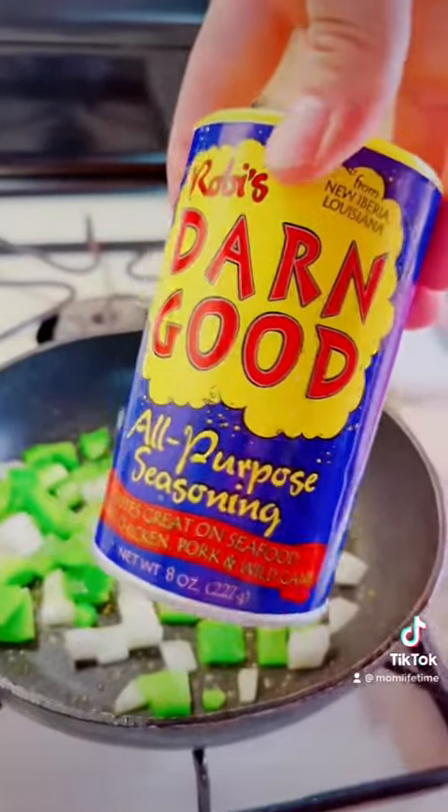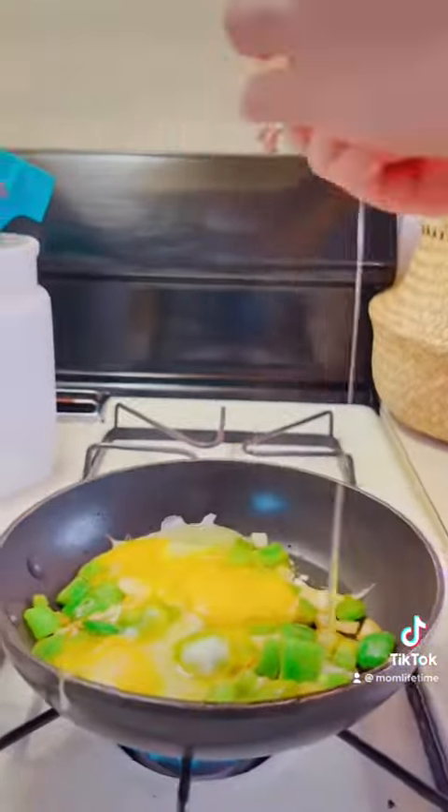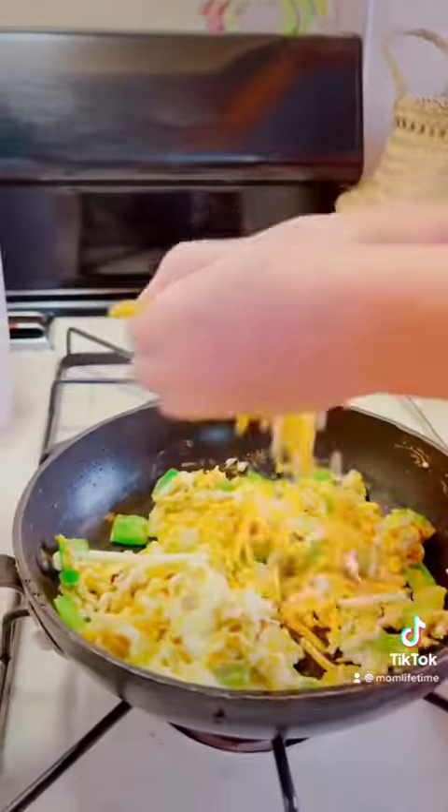We're seasoning up with salt, pepper, and Robbie's non-good seasoning — we love this stuff. After we soften the peppers, he cracked in three eggs. We cooked that down and added some shredded cheese.